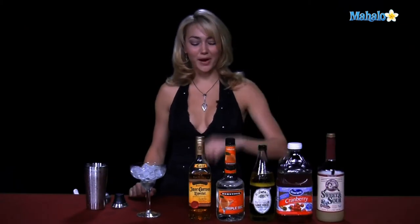Hi, I'm Janae from Mahalo.com, and I'm going to teach you how to make a cranberry margarita. A cranberry margarita is a little tangier than a regular margarita, just because you have that extra little cranberry flavor.